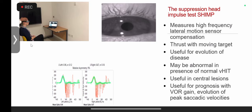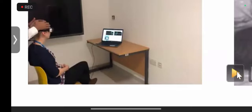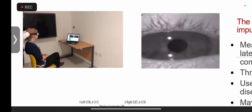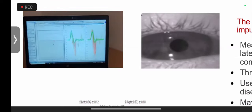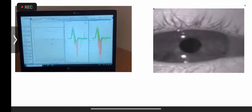The SHIMP protocol differs from the HIMP: last time the target was fixed, but here the target moves. The subject — my resident — tracks the moving target, and because you're overriding your VOR, you get what we call an anti-compensatory saccade where the eye moves towards the direction of head movement. The SHIMP VOR gain is probably a better indicator than the HIMP VOR gain because covert saccades influence the HIMP gain, whereas in SHIMP — called the covert saccade killer — you get hardly any covert saccades.